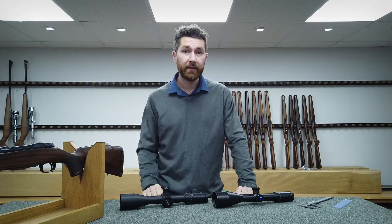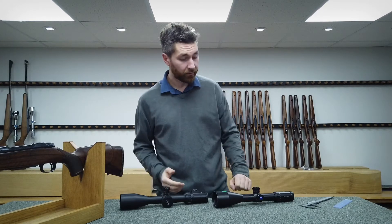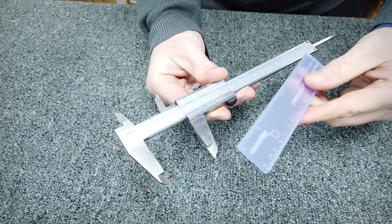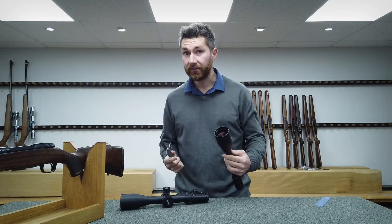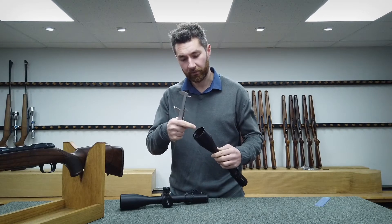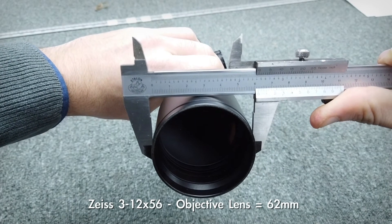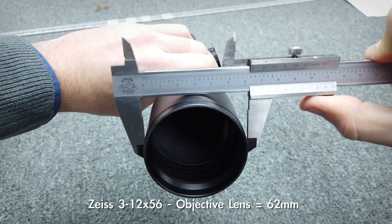You can sometimes find this information in the manual or online, but the simplest way is to measure it. We use a set of calipers — if you don't have calipers, a ruler will be fine. Your objective lens might be a 50 or 56mm, but that's just the glass measurement. We're after the measurement across the whole diameter including the wall thickness. This scope, for instance, is a 56 objective but it measures 62mm, so the wall thickness on this one is 3mm.